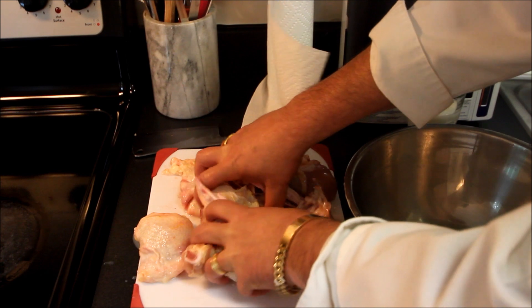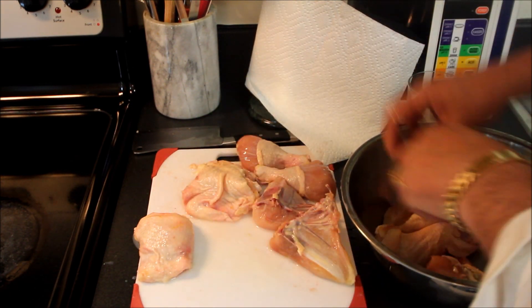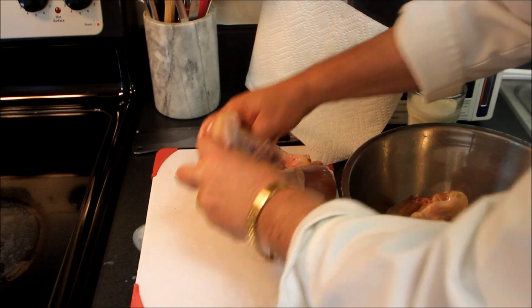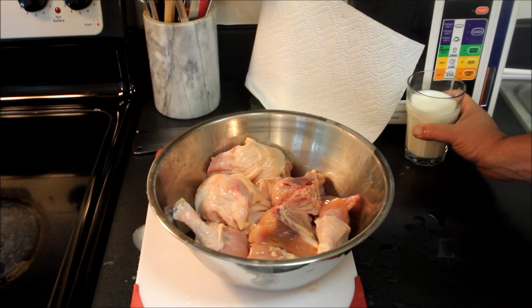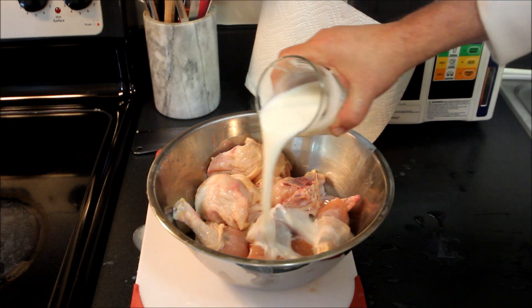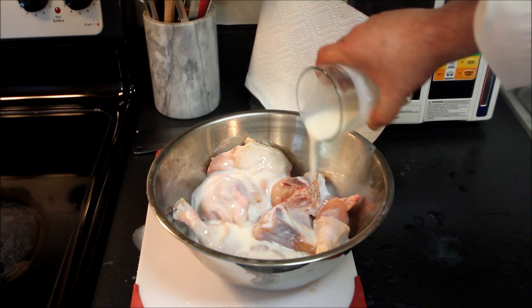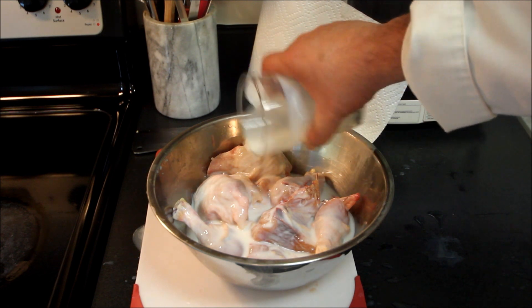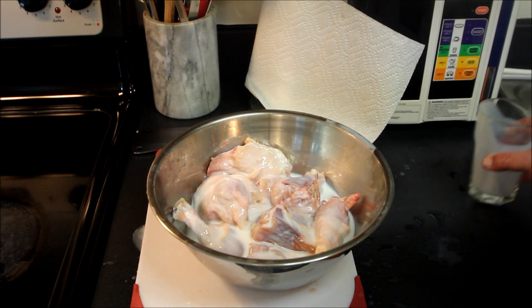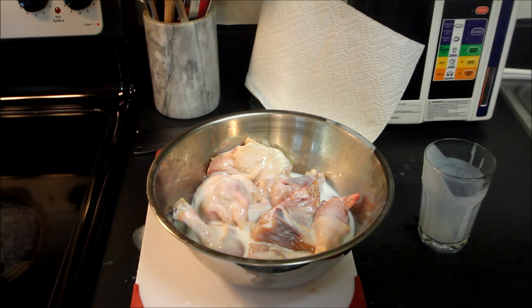The first step to putting together some excellent fried chicken is to marinate the chicken. I've cut a whole chicken up and cut the breasts in half. I'm going to put in just a cup of buttermilk — that buttermilk really marinates the chicken nicely and makes it very tender. I'm going to put this in the ice box, preferably overnight, but we'll just put it in there for a couple hours. We'll come back and I'll show you the next step.